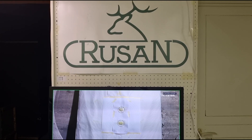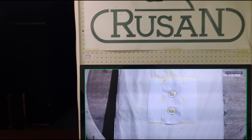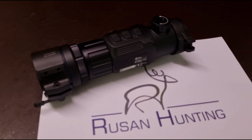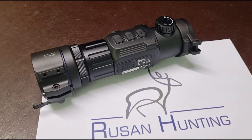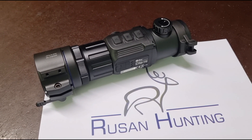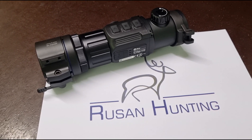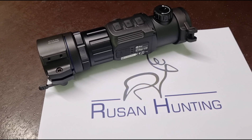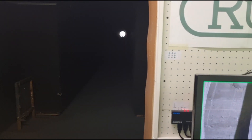Today we are making a repeatability test of the Russan conventional adapter together with the InfiRay CH50 version 2. We have the local distributor of InfiRay in Croatia — it is our sister company, Russan Hunting. We have a target at 100 meters.